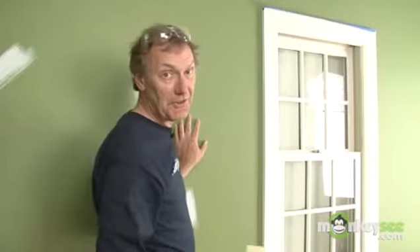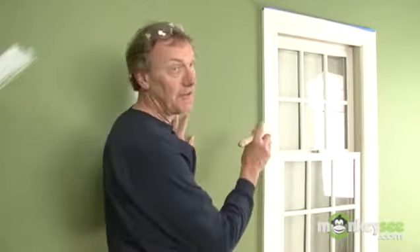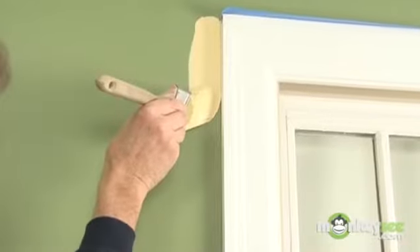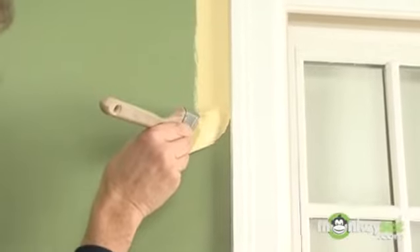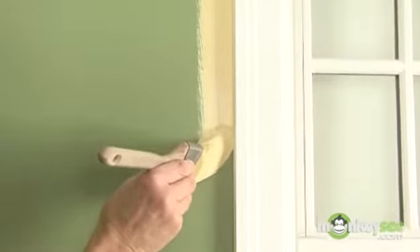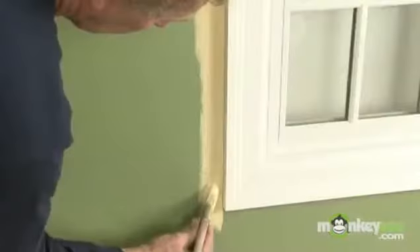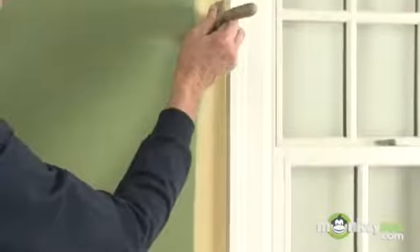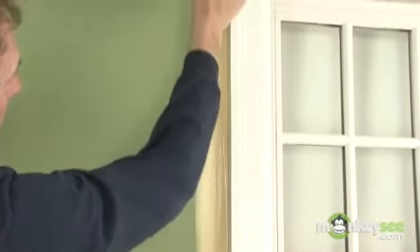Now we've come to a window and we'll cut in along the left edge. Just follow the line down. Remember, you'll get a second chance to fill in the blanks and feather up. And that looks pretty good.